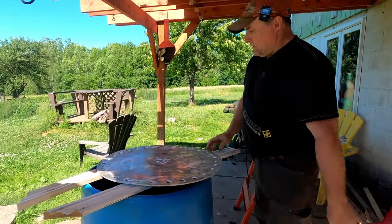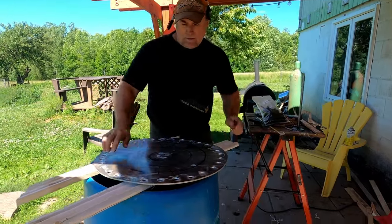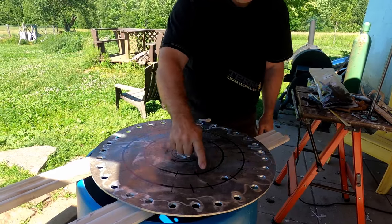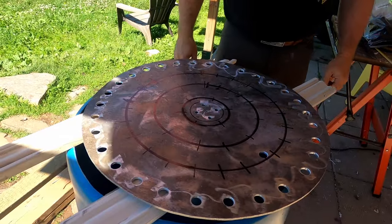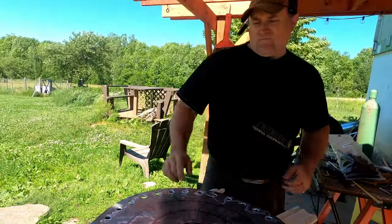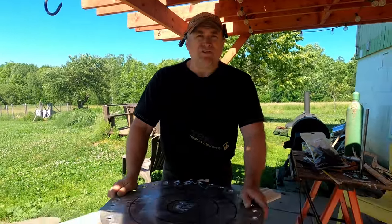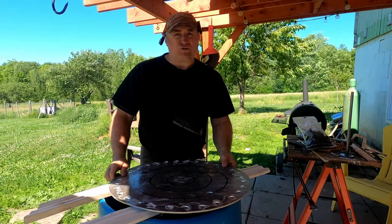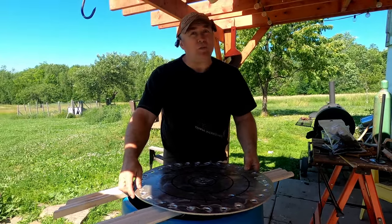I'm going to take this in on the drill press and make a lot of holes - 40 holes total. Every cross mark you see is where one is going to go. We're going to put 40 holes through it, and once that's done we'll be able to put the plucker finger in each plucker hole.